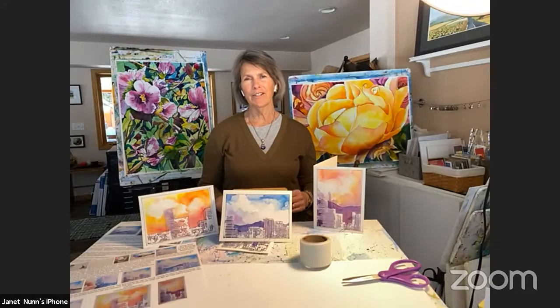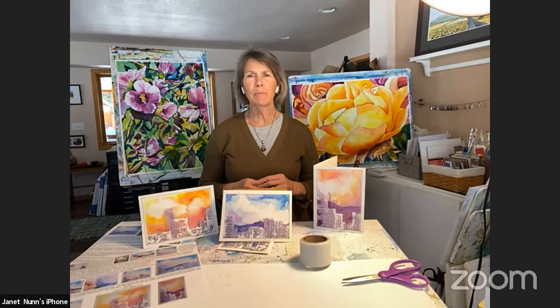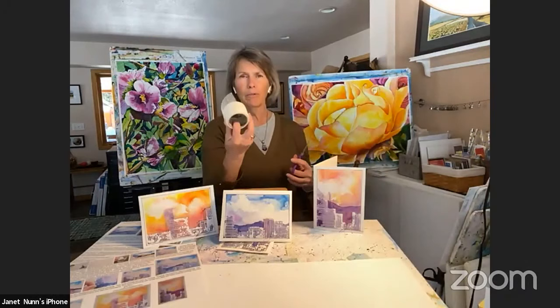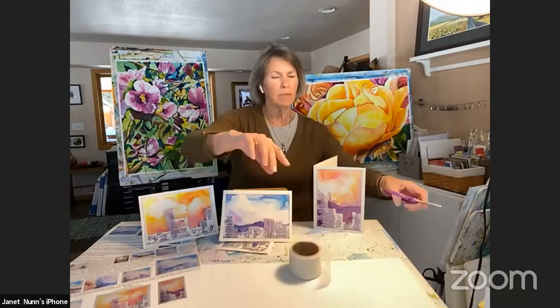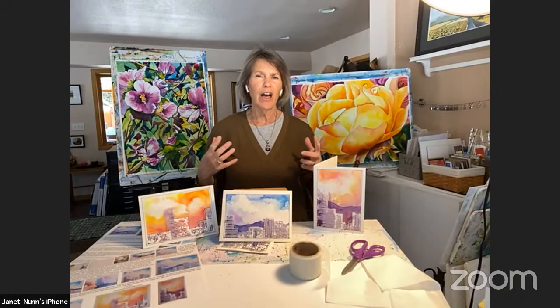Welcome to the Arvada Center. I'm Janet Nunn and I'm here today to show you how to paint some fun paintings. Today we're going to use some sheetrock tape, some scissors, and some tissue to make clouds with. These are fun and easy paintings to do and we thought it would just bring a little bit of happy painting into your life.